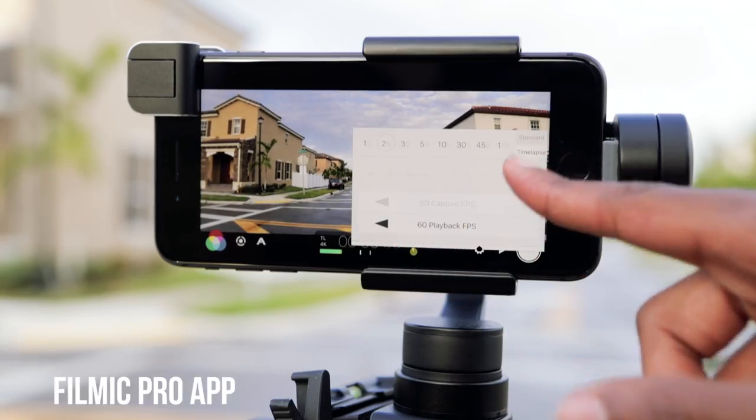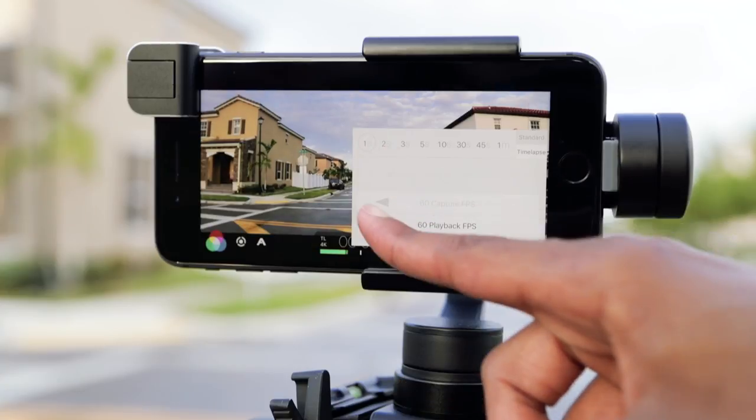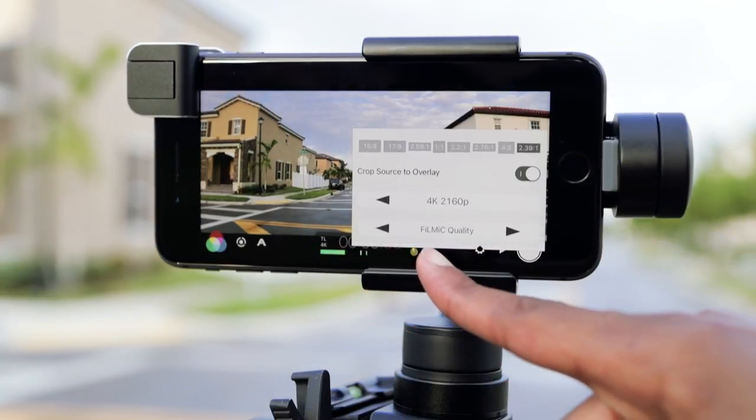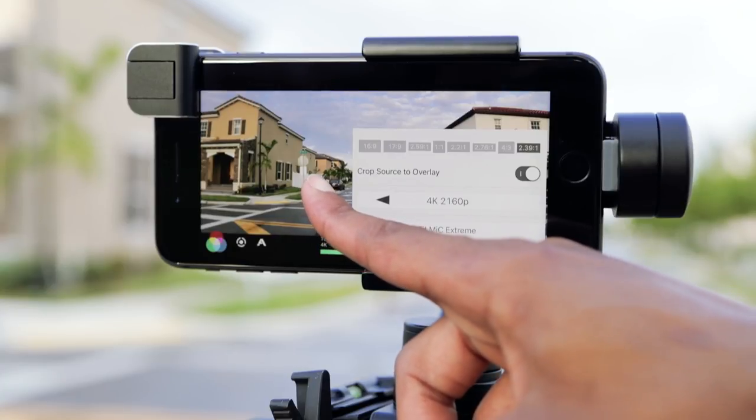Filmic Pro is actually the app I prefer rather than the DJI app. The biggest reason is because Filmic Pro can unlock the various features when it comes to 4K recording — 4K in 24p, 30p, and 60p — along with various frame rates that you can record in.